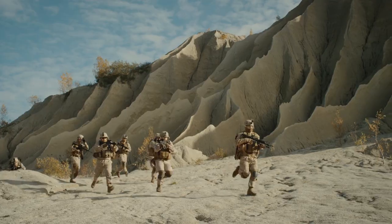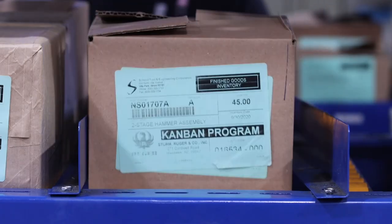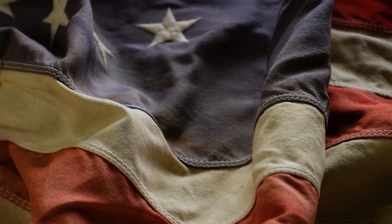Schmidt Tool has been serving the military, law enforcement, and legally armed citizens for over 40 years. Everything sold on the Schmidt Inside website is 100% sourced and manufactured in the United States of America — period, no apologies.